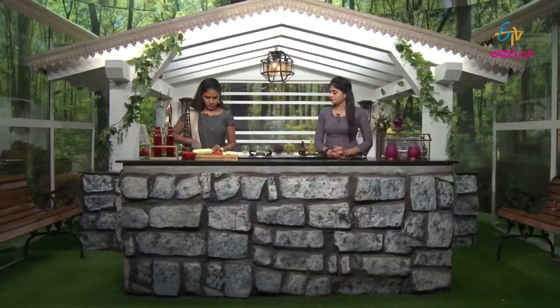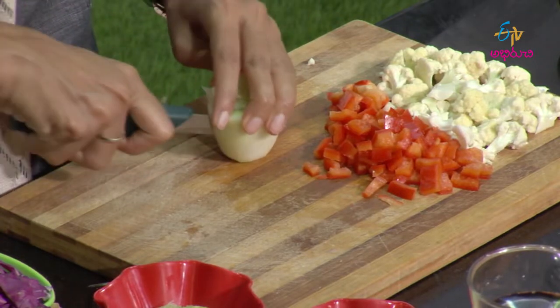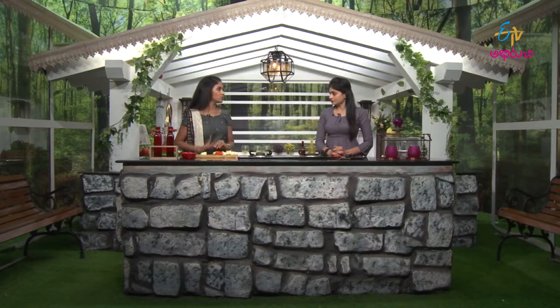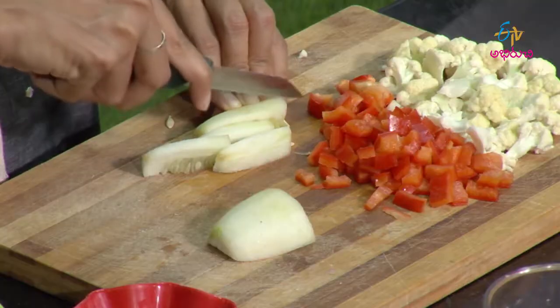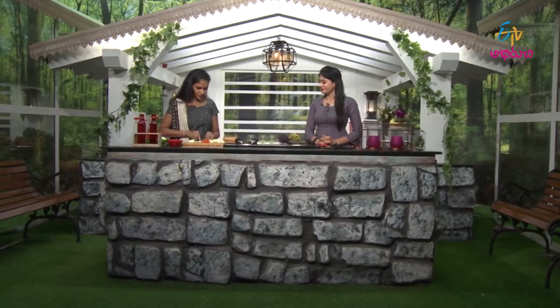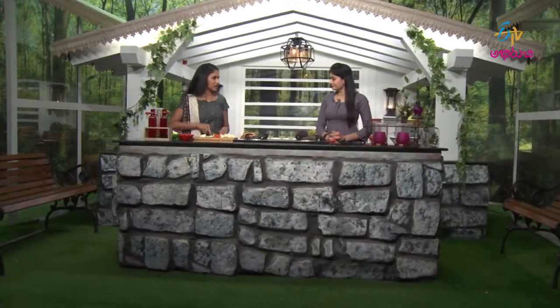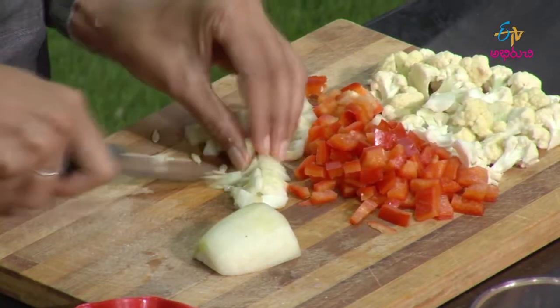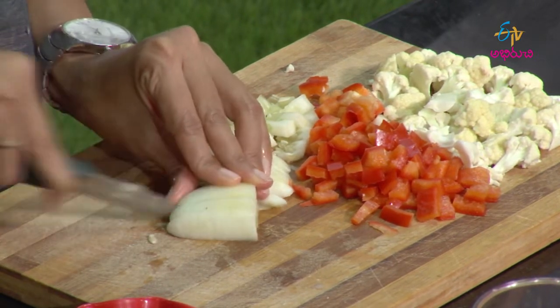The next vegetable is cucumber, which is very low calorie — extremely low calorie. It has a lot of water content, about 80 to 90% water. So it helps maintain hydration levels and keeps you hydrated. Especially when we add these vegetables, it is very helpful for maintaining water content in the body.